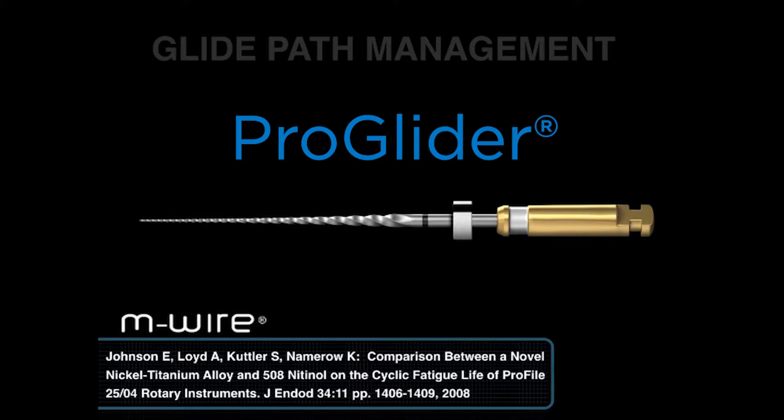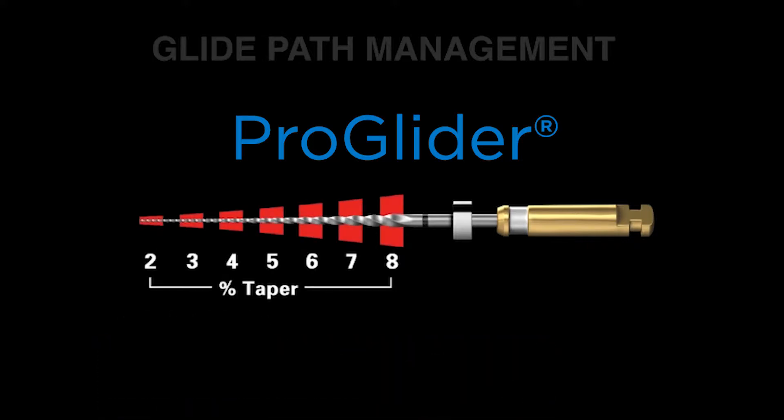So when we have a fairly delicate instrument that's expanding the pathway of where the 10 file went, it's going to be important that it can snake through curvatures and cut shape and not break. There are eight changing tapers over the active portion, which means it dominantly cuts dentin in the body of the canal — that means the coronal and middle one-third.